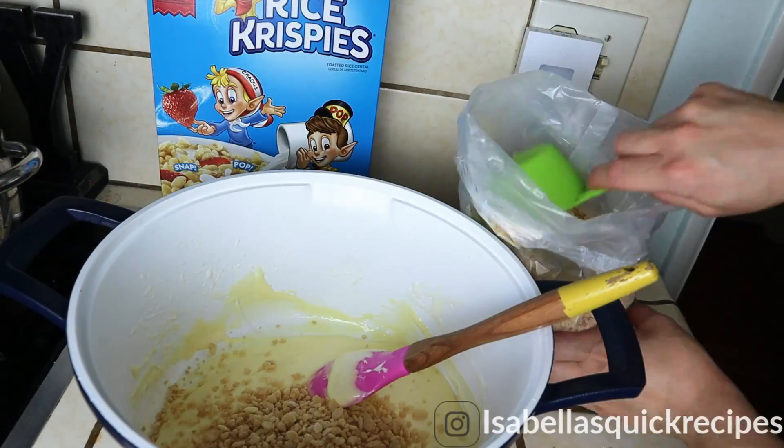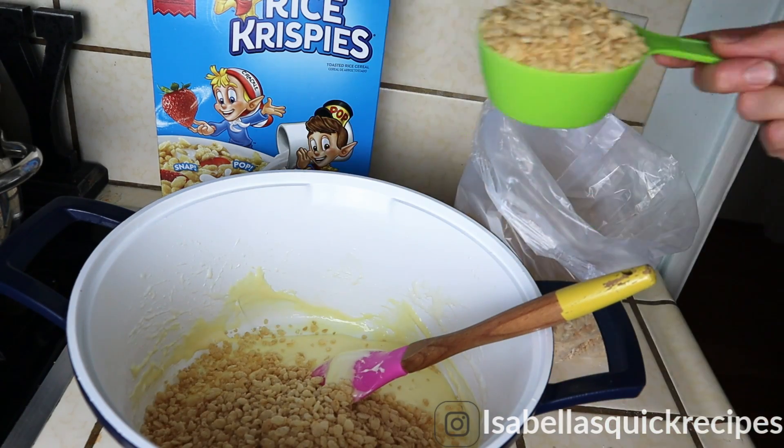Once all of that mix is fully incorporated into the marshmallows, I'm going to go ahead and add six cups of rice krispies cereal and fold it all in.